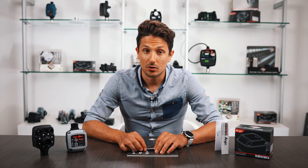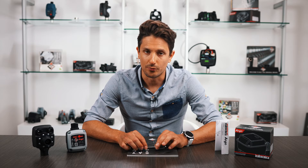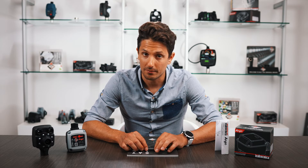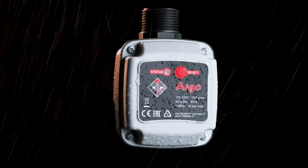Argo is a flow switch which is activated by a spontaneous flow of water. If the flow is present, the electric pump works; otherwise it is stopped after an adjustable time. The pump usually stops when the suction fluid runs out or when the flow is interrupted because, for example, the ball float switch is closed, considering the tank is full.